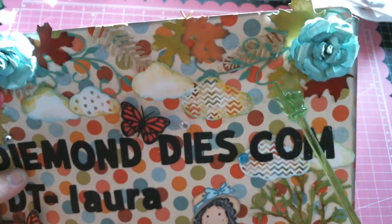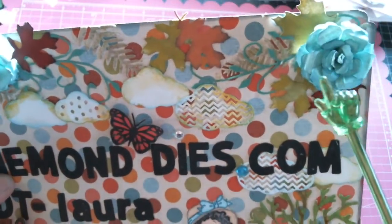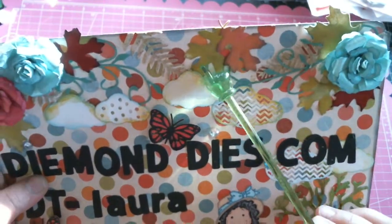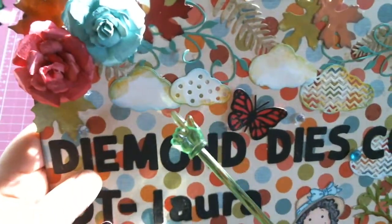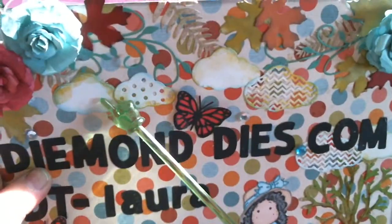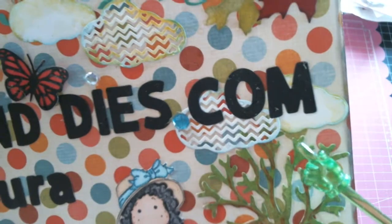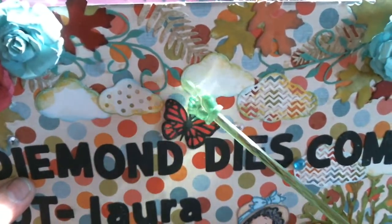Behind that I have these leaves that are also from Diamond Dies. I have the Nature's Flourish die and the Fern die, all layered up, which I distressed with my Tim Holtz inks. Below that is the newly released clouds die — aren't they gorgeous? I just love them.